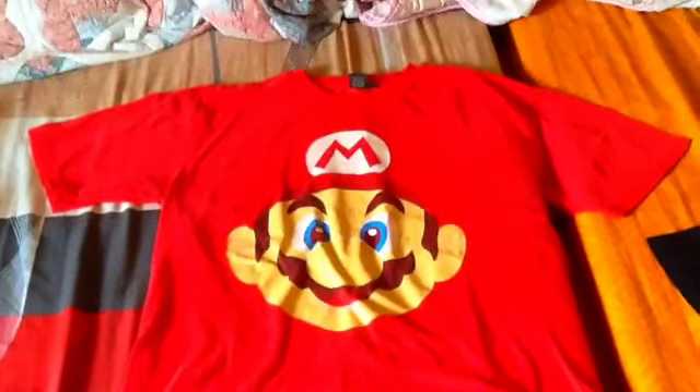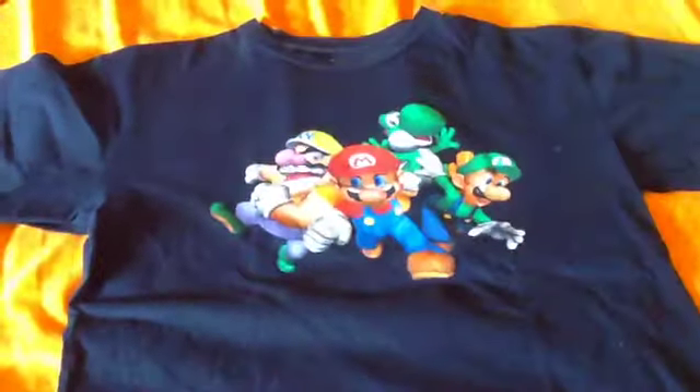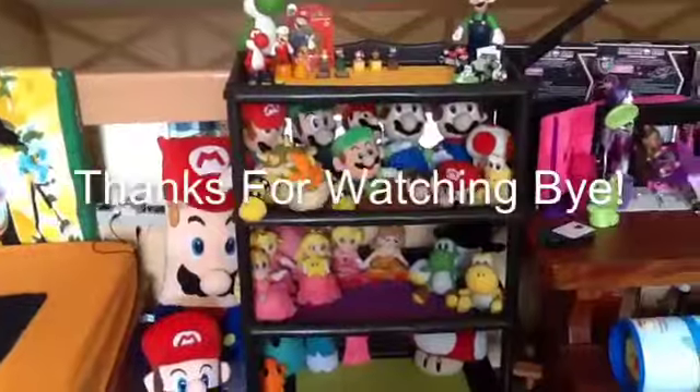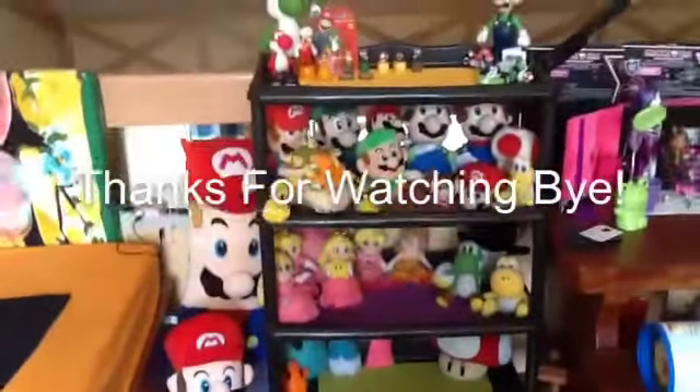So that's my collection. Then my clothes. Thanks for watching my collection of Mario. Bye!